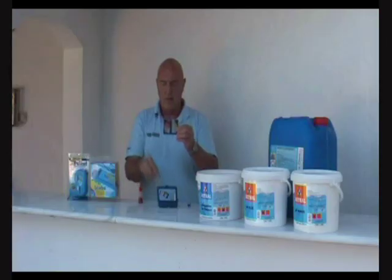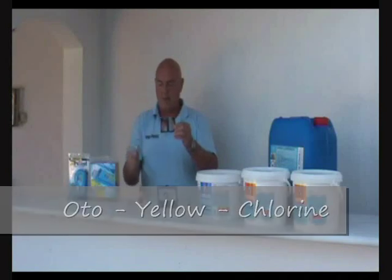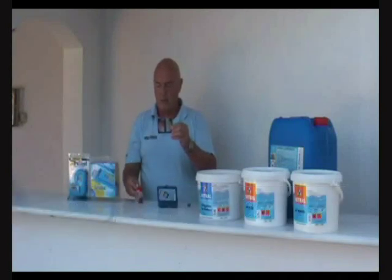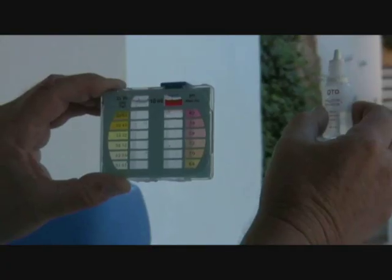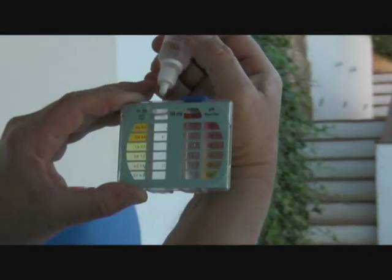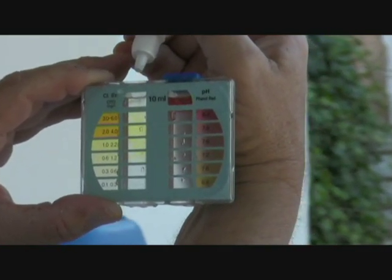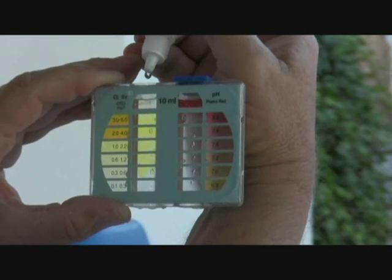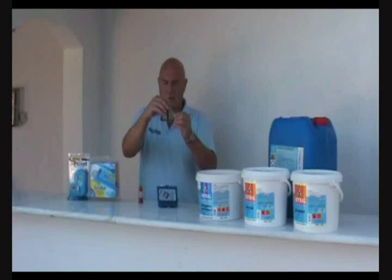Now we're going to use the other reagent on the other side of the test kit. This is called OTO — the chemical that tests for residual chlorine in the pool. You'll notice it's got a safety cap on it because this is a chemical that can burn you, so be very careful you don't get it on your skin. Again, squeeze the air out, turn it upside down, let the air back in with a rush, and we put in five drops: one, two, three, four, five drops. Put the lid back on the bottle and put the cap on top of the test kit.